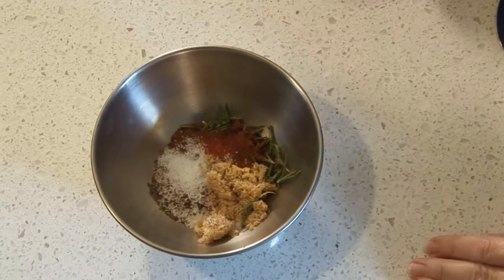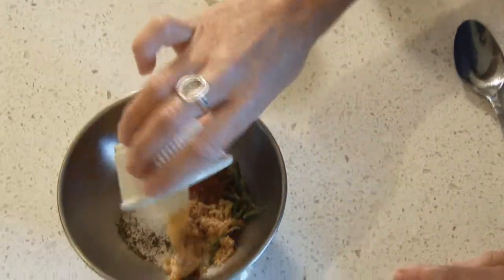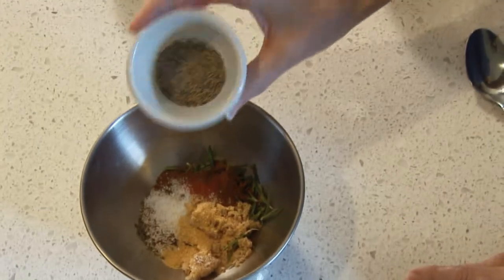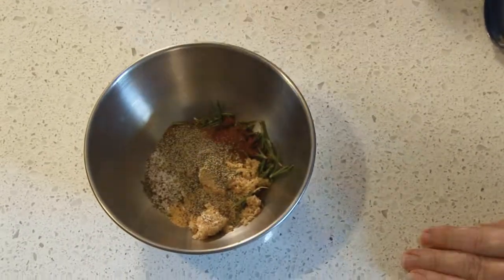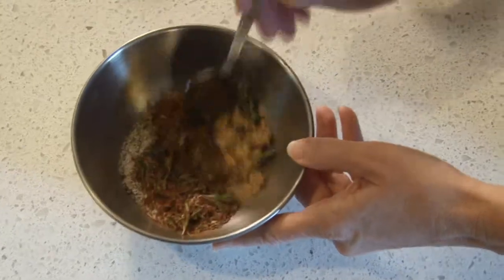We have one half teaspoon of garlic powder. We have one half teaspoon of freshly ground pepper. We're going to mix all of those ingredients together to form our dry rub.